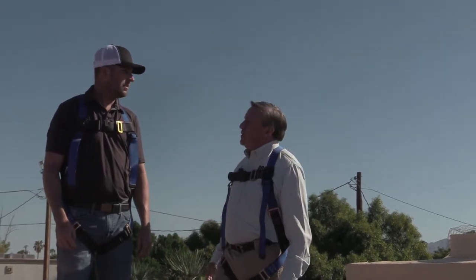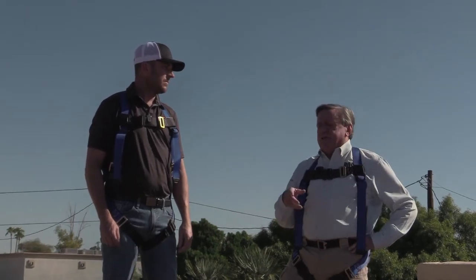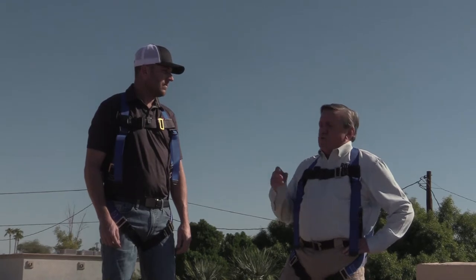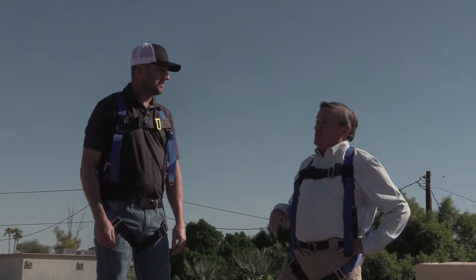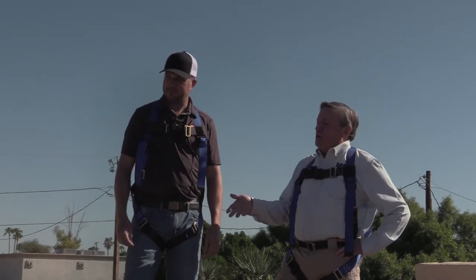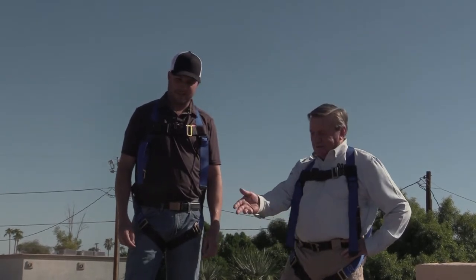Thanks for joining me this morning. Now Rick, the first thing I have to say is that a responsible homeowner would have had a trusted roofer looking at this roof a long time ago, correct? What do you see that you could have told this homeowner — hey, you're imminently going to start leaking?